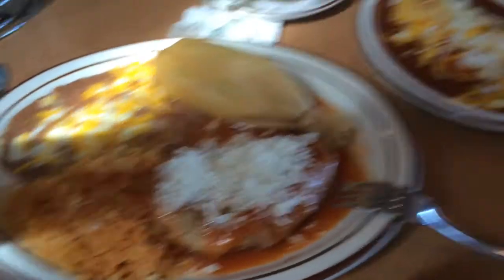We definitely ordered way too much food. Throwing out these muffins.